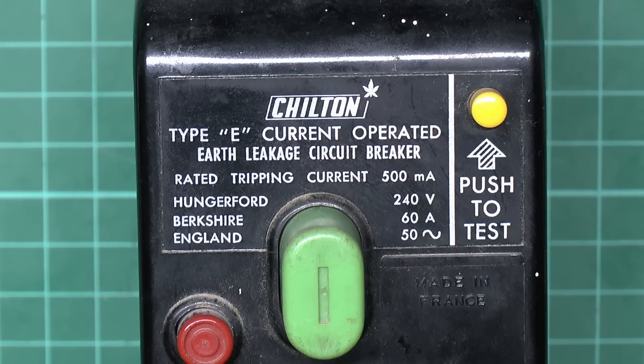This particular device is made by Chilton. I've done a video before on a Chilton Earth Leakage Circuit Breaker — that was the Type D, which was voltage operated and therefore totally obsolete and not used anymore.